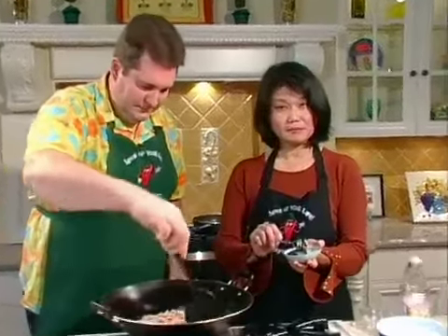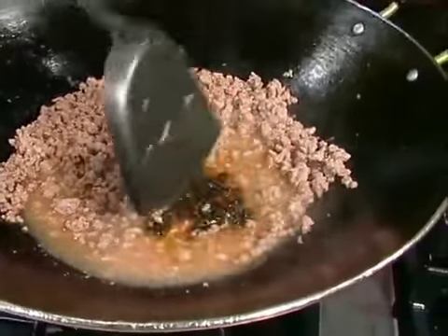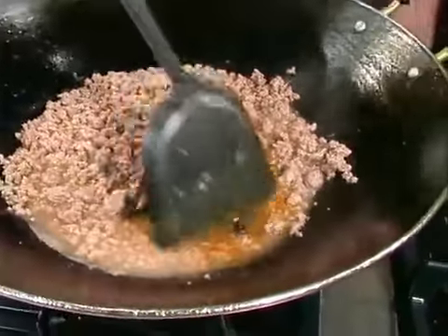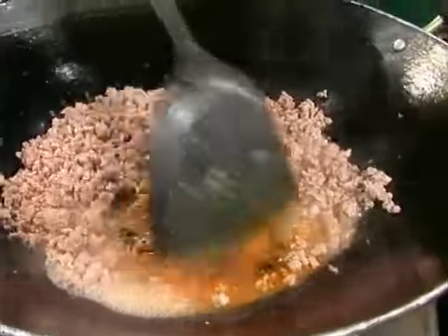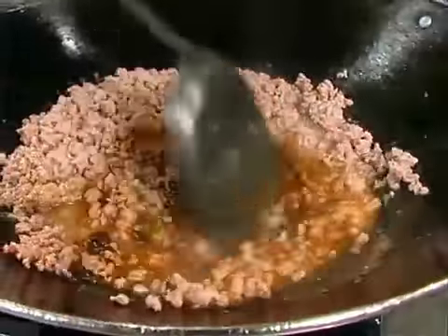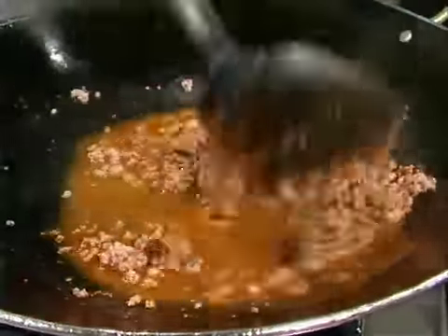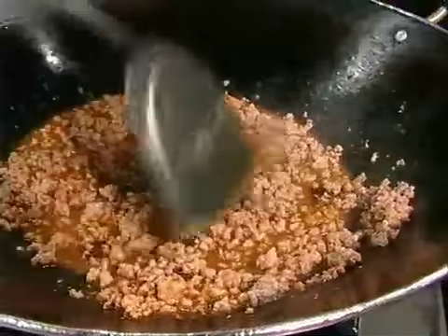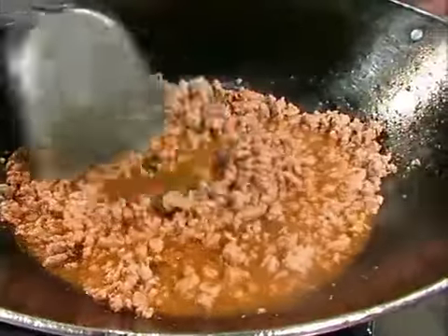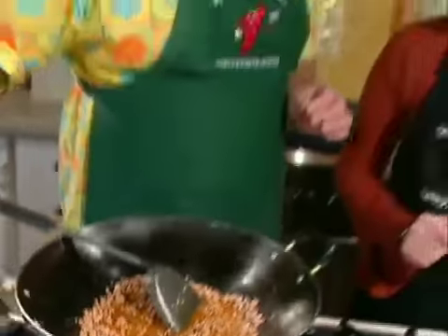To give it a bite, we have Nam Prik Pao, which is a roasted chili paste. You can see this one is very dark, very black, but as I start to break it down in the liquid you can see the red chilies coming out. I love this one almost like a sambal, a little side chutney. But you've got to mix it well — notice it's still clumping. If you don't break it down, you'll get little taste sensations as you bite into your salad and come across a bit of Nam Prik Pao and you may be running for a big glass of water.